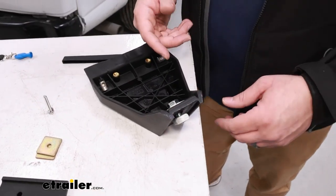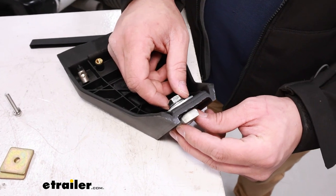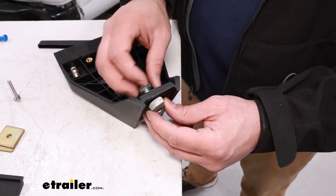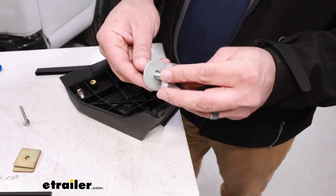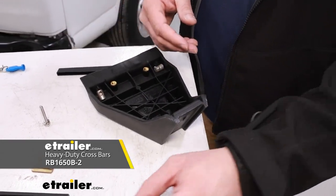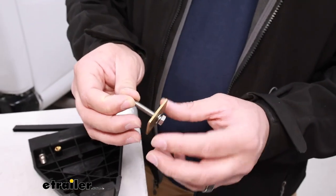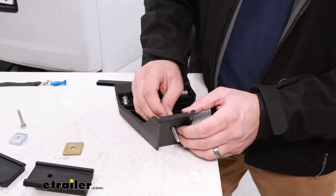Moving on to prepping our towers — a lot of times you'll notice the hardware is already on here and might be tightened all the way down. If you can get it with your hand, just unthread it off. If you can't, you'll need a 5/8-inch socket wrench to remove it. Set it aside and keep it handy in case you get other crossbars. Now we're going to grab the M6 bolt, put the lock washer on the bottom, then the square spacer, and run that from the bottom of the tower to the other side.